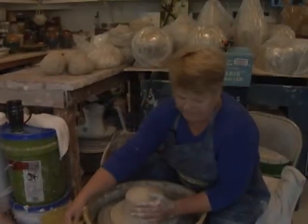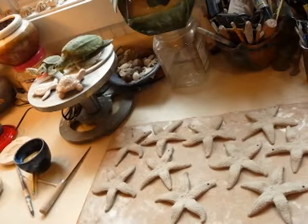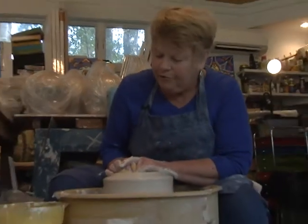Once I get centered, I'm ready to start the pot and drop an opening. And when you get down to the depth that you want the pot to be, you slide your fingers over and that clay just opens up for you.